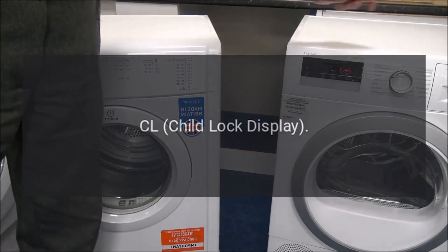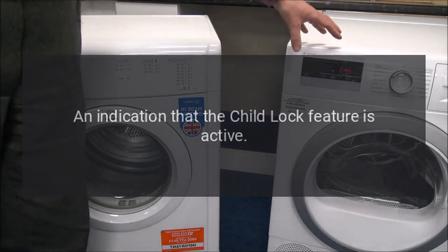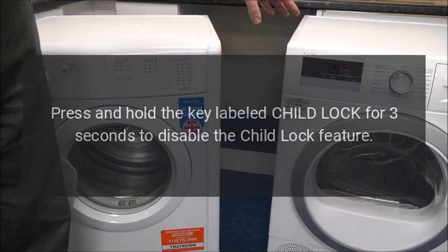Code: CL — Child Lock Display. Problem: An indication that the Child Lock feature is active. Fix: Press and hold the key labeled Child Lock for 3 seconds to disable the Child Lock feature.